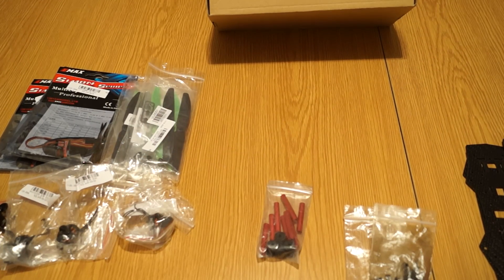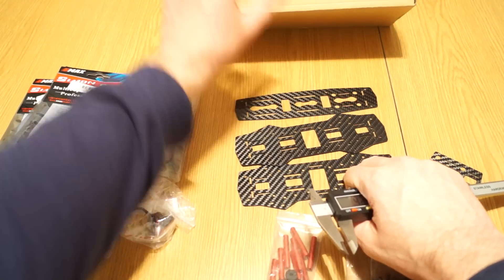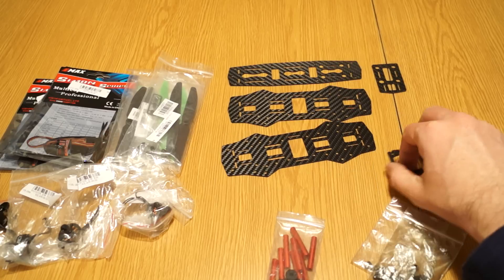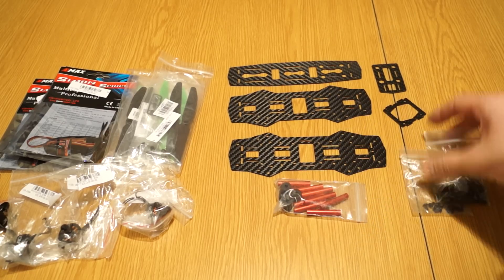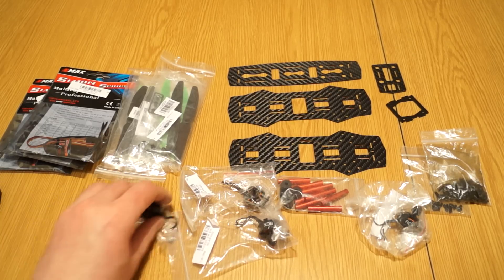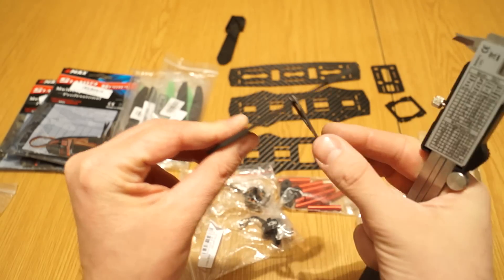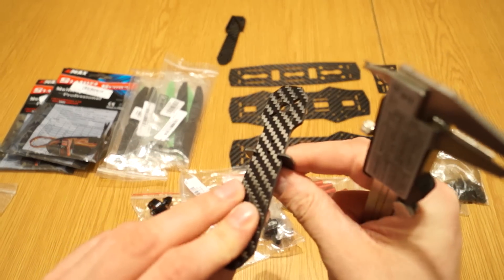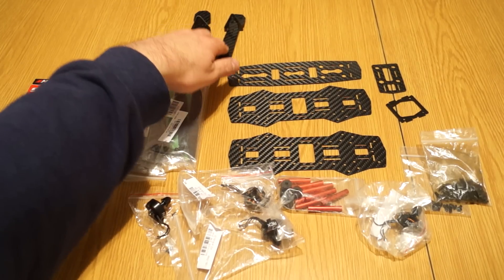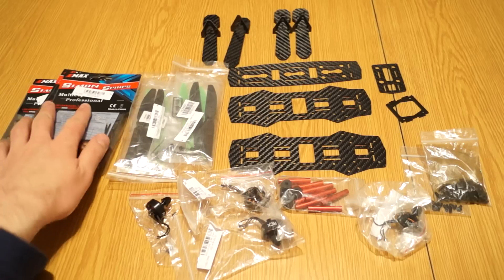Unfortunately the flight controller is not included — I wish I could have had that too. So putting everything on the table for a better view: the main frame parts, Mobius mount plates, many screws, four motors, arms of slightly varying thickness, landing skids that don't flex much and seem a snug fit. I also ordered two spare legs in case something breaks, and of course the props and speed controllers are here too.